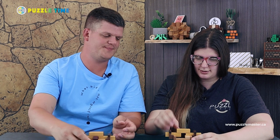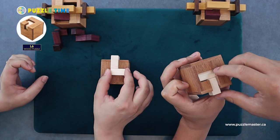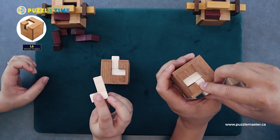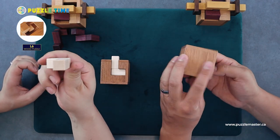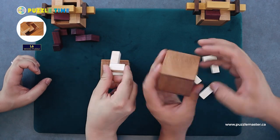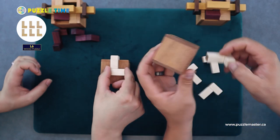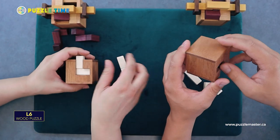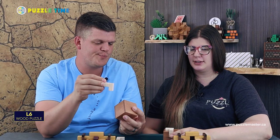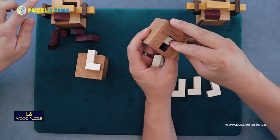So let's move on to the next one, Linnea. You can leave yours apart so people can take a look at the pieces. What is this one called? This one's called L6. This one has six different L-shaped pieces. It's also by Alexander Magyarics. It's a level seven puzzle — and what's crazy is it's a level seven but it has more moves than the level eight: 19 moves to get these in.